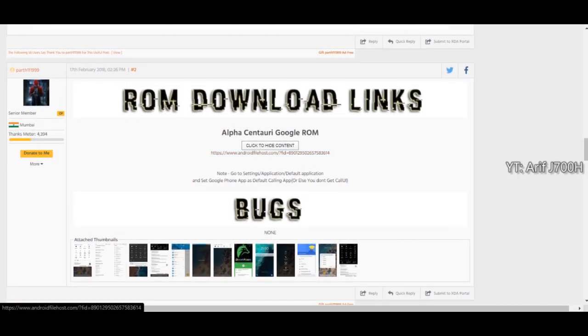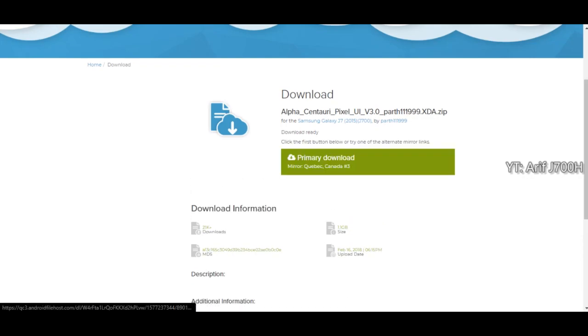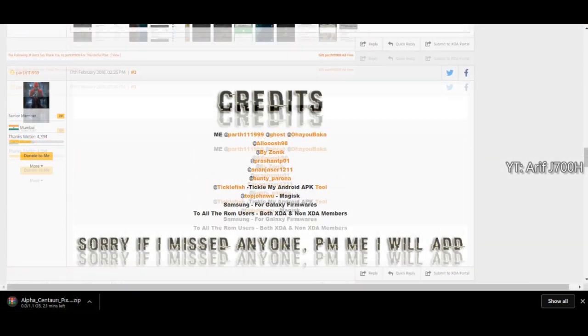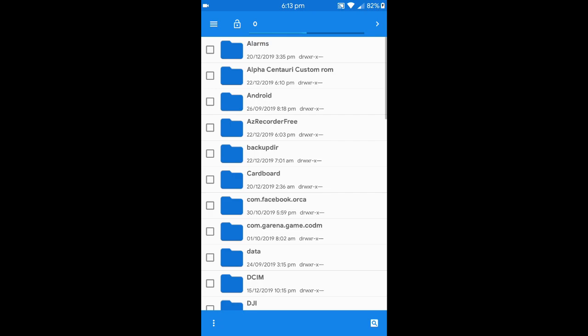Let's get right into the installation process. First thing first, you have to download the custom ROM — I have a link in the description. It's a link from XDA because they have much more details over there. I'll also give you a direct download link, and if you have any questions please drop them in the comments below and I'll reply if possible.